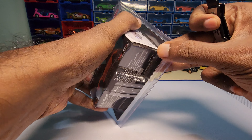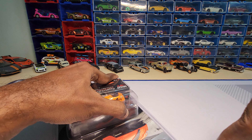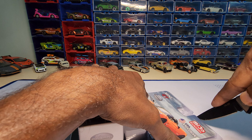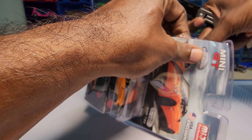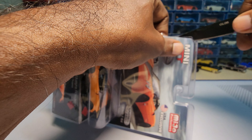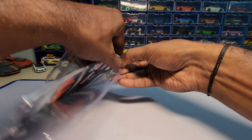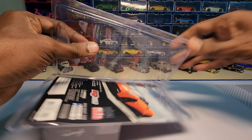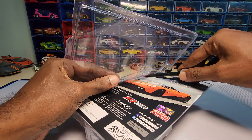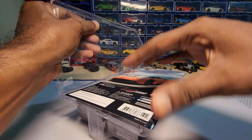I never actually opened something like this, but let me just try to unbox this. Okay, this is a bit hard actually — just keep this here and let's take this out.